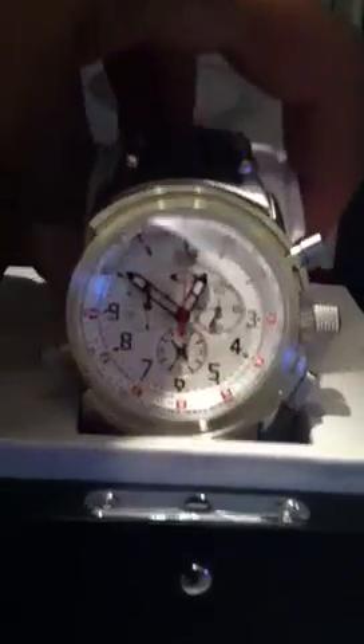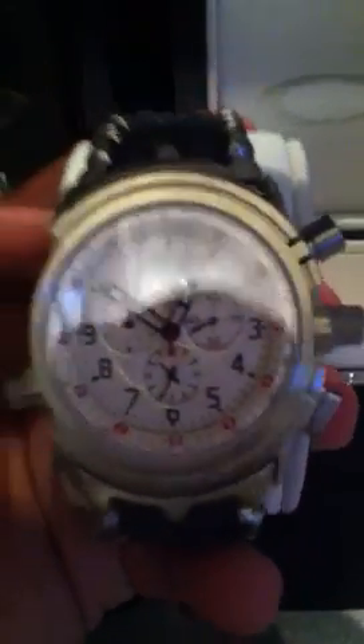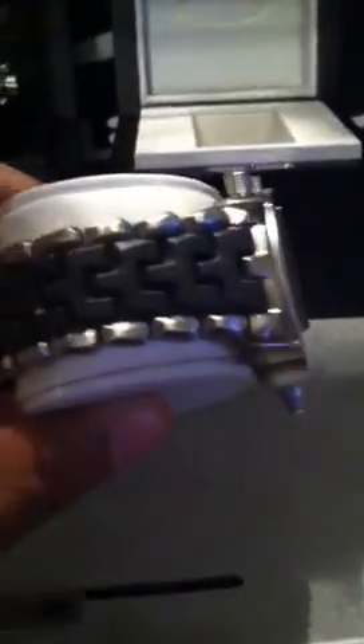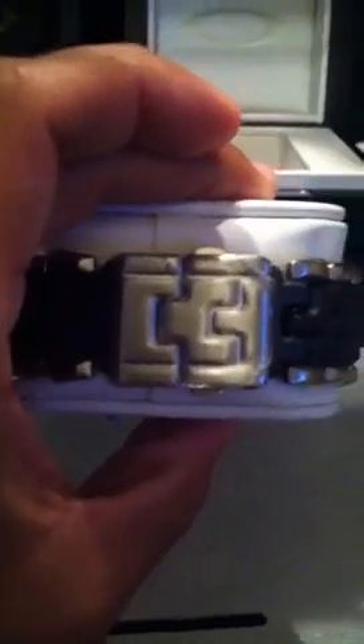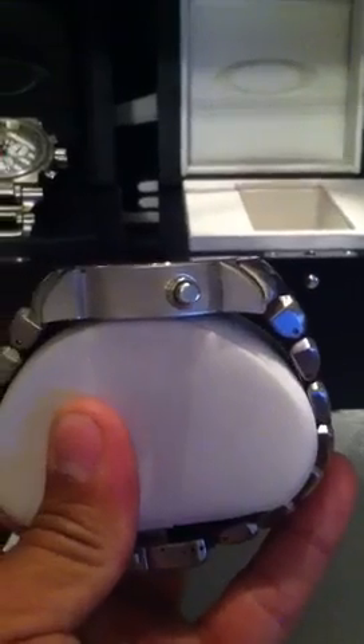Gets attention. If you like the bigger faces on watches, this one is a very cool one to get. You can see how big the knobs are there — it's a good size. And it has the stainless bracelet with the PC carbon in the middle. The clasp looks different — it's pretty cool.